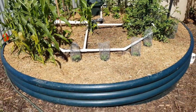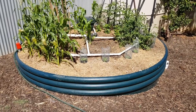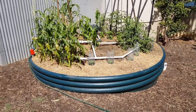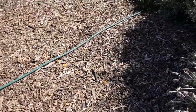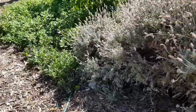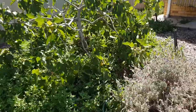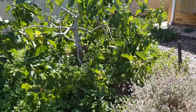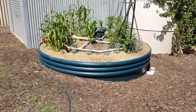Now obviously the water is going to get toxic if you leave it in there too long. So what I do once a week is pump it out onto my fig tree — that's actually happening right now. That fig tree has never done better than this year.